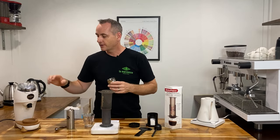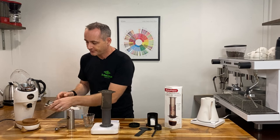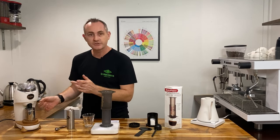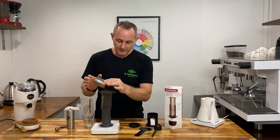So we've got our grind — on the Niche we've set this to paper filter, that's our 16 grams of coffee, close the lid and away we go. Pop that straight into the AeroPress.